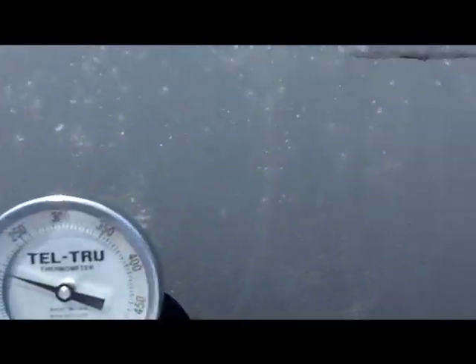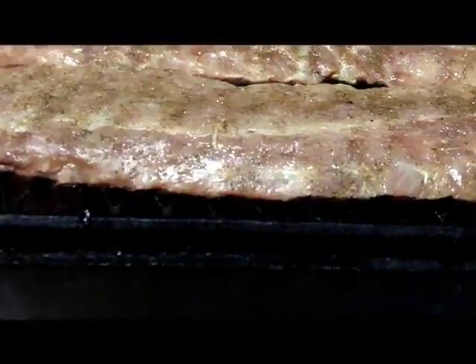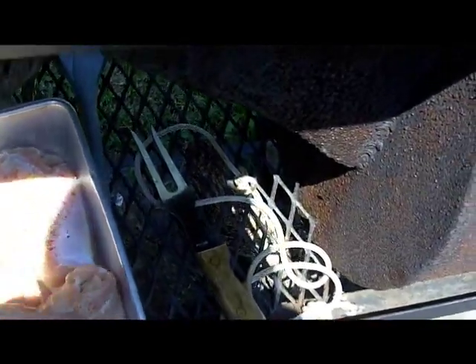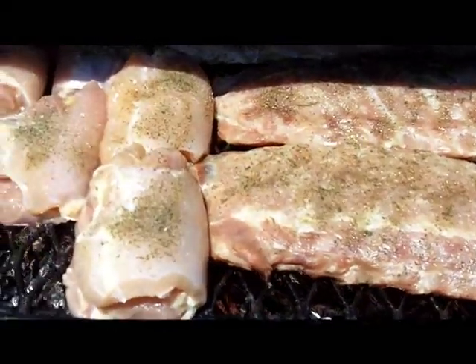We're at 200 degrees and rising, so that looks really good. I'll put all these chicken thighs on the smoker. Our ribs are coming along well — it's only 200 degrees so they haven't started to cook very much. Later on I'll prepare my barbecue sauce; I have my favorite way of doing that and it turns out great every time.